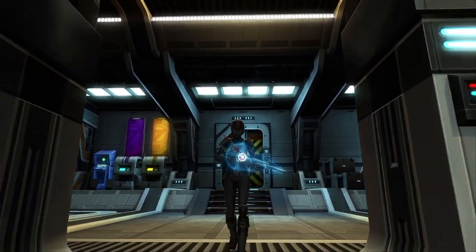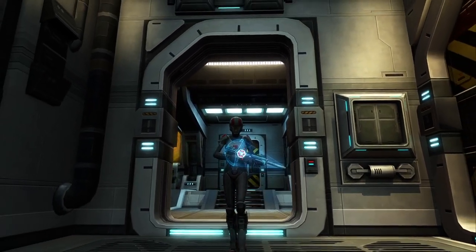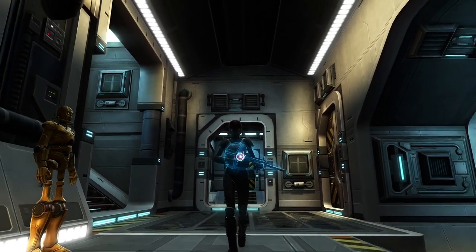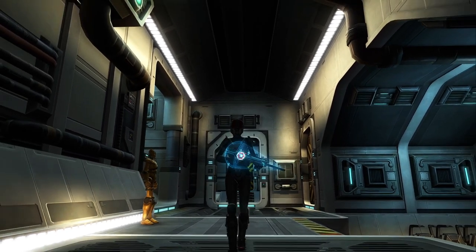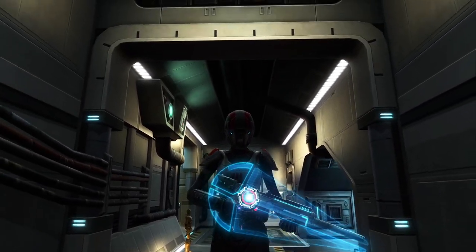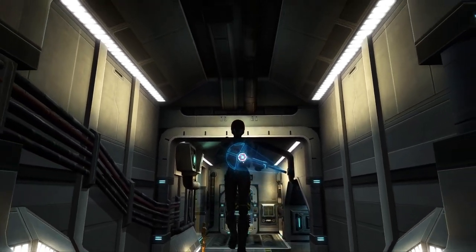Hello there! In this video we are going to take a look at the armor pieces I used to create a great female Commander Shepard inspired look in Star Wars The Old Republic. Stick around until the end of the video where I will be showing you where to find more of my videos just like this one.